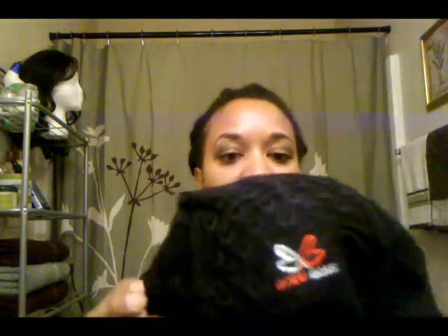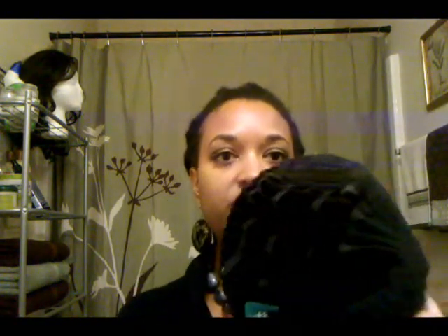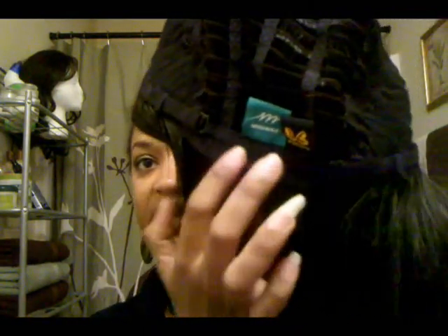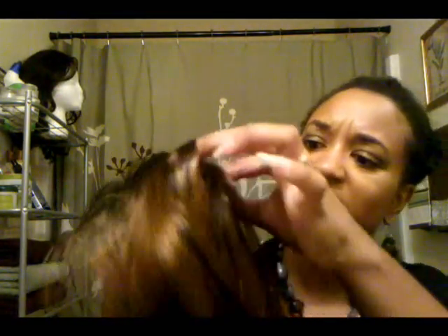Let me show you the inside of the cap. It's just no lace. It does have a comb in the front, but no combs in the back. It has the adjustable straps in the back and a tag, of course. Well-constructed cap. I'm liking the thickness of it. You can't see the tracks too well — it's not like somebody can just look up on you and see the tracks of the hair. So it's not too thin.